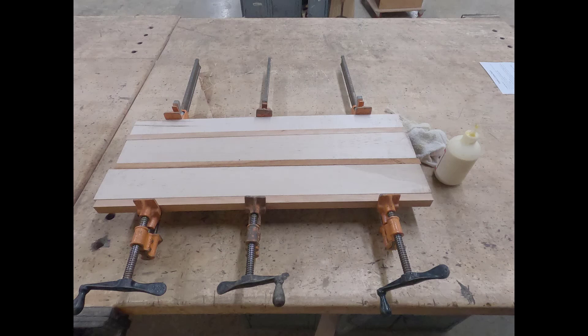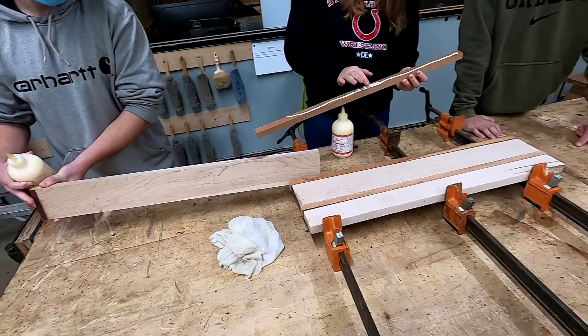Now clamp your board up without glue — you're going to use bar clamps. Make sure you have a full glue bottle and a wet rag, and show the instructor. Upon approval, it's time to glue up our boards.